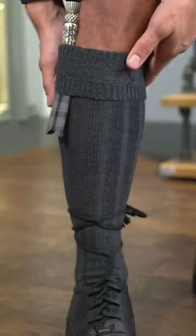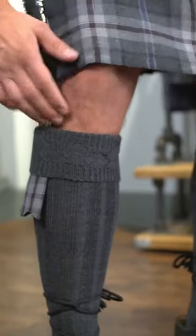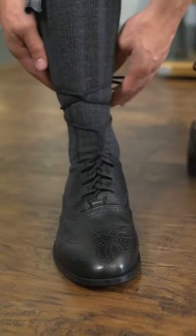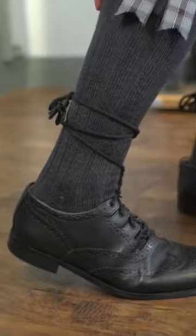Your kilt socks are folded over your flashes and should sit around two fingers below the knee. The ghillie laces are tied around your leg but should be fastened below your calf muscle to ensure they do not fall down.